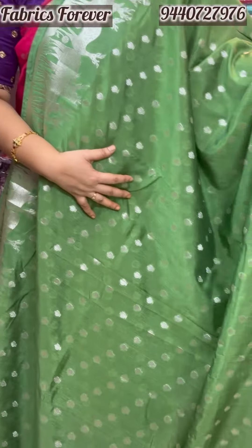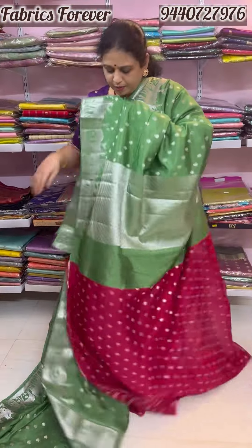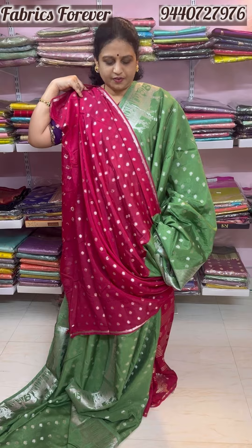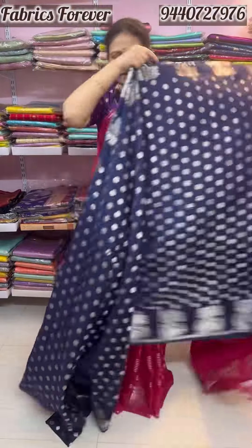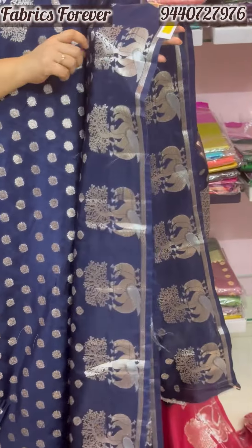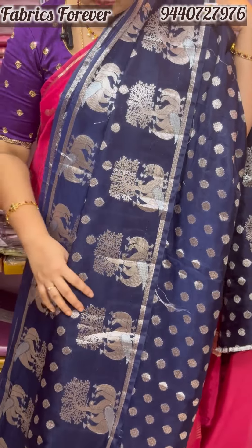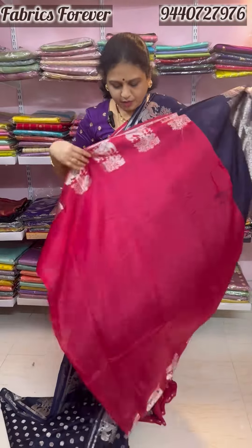This is a green color saree. Both-side borders are designed with deer's design. The blouse is a pink blouse. The same price is 3,500. This is navy blue color with antique color — antique gold and silver. This is the peacock and tree antique gold design. This is the plain border design.